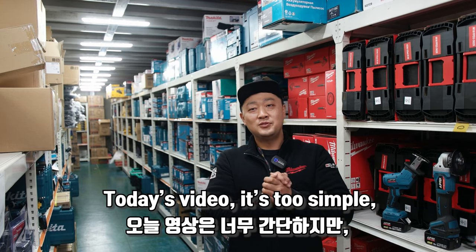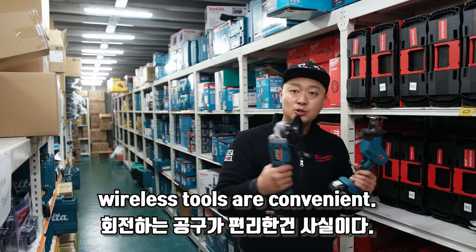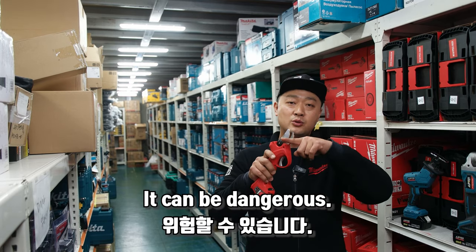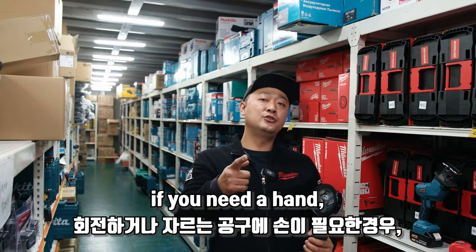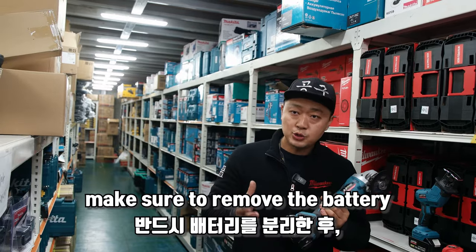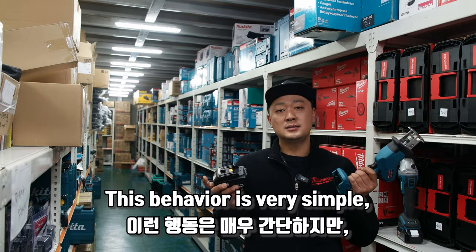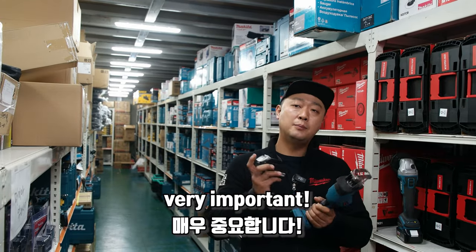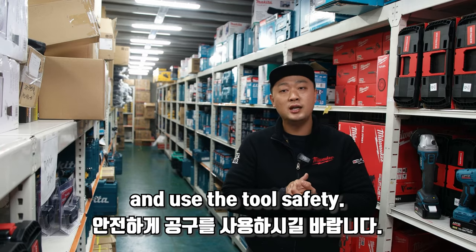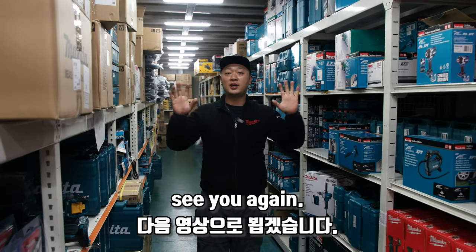Hi everybody. Today's video is simple, but it's very important. It's true that wireless tools are convenient, but if you do something wrong, it can be dangerous. Remember: if you need to put your hand near the blade of a tool that rotates or cuts, make sure to remove the battery before doing so. This behavior is very simple but very important because it is directly related to our safety. Remember today's video and use tool safety. Everybody, I'm Two Brothers. Thank you for watching. See you again. Goodbye.